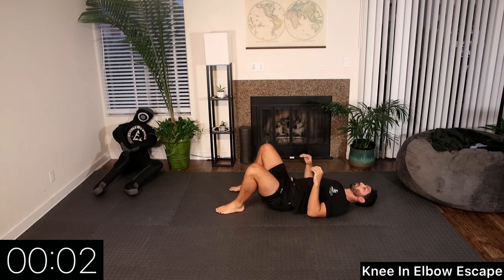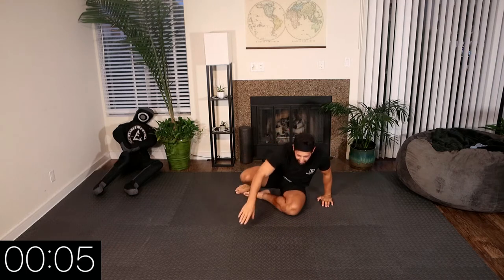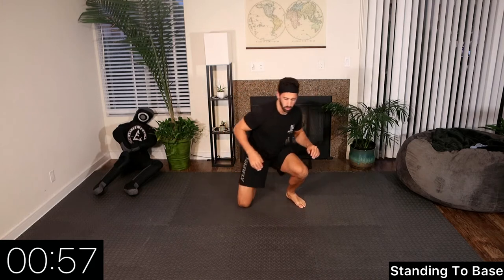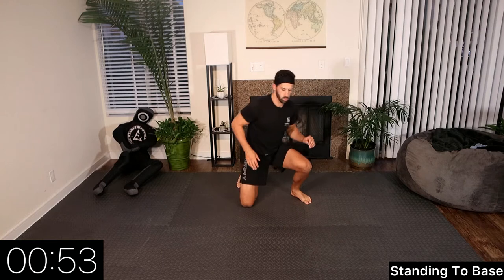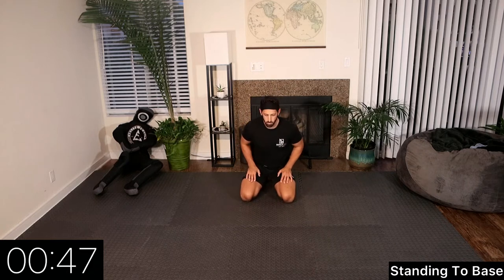Let's come up onto our knees. We're going to do a standing to bridge. We'll start on the right side — windshield wipe our knees while keeping our upper body facing straight ahead. This is working on standing up when our opponent is in closed guard.